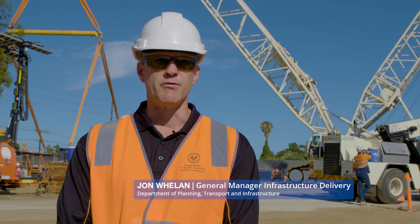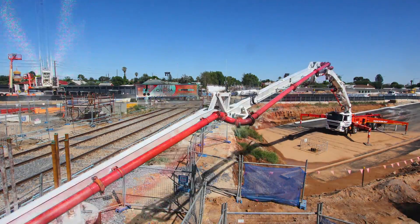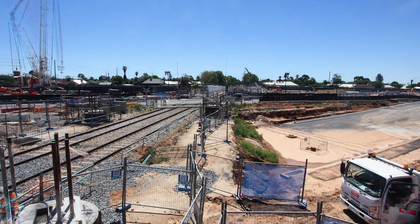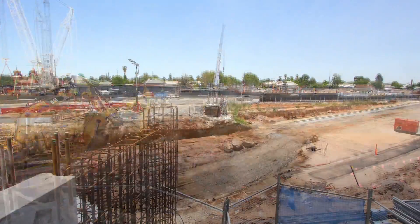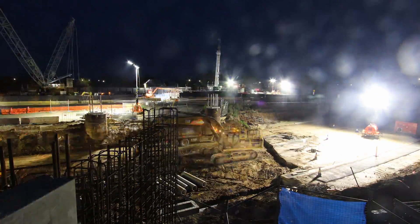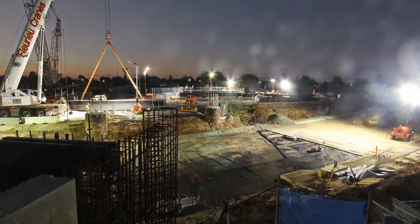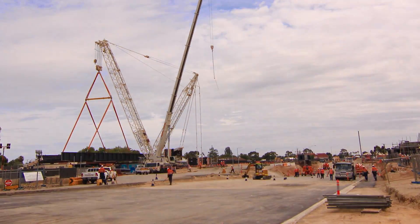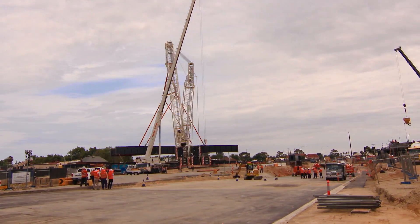During recent January, we've had the whole Outer Harbour and Grange lines closed to undertake over 40 million dollars of work on our rail network to improve safety for our passengers and commuters. One of our prime jobs is installing the South Road rail overpass — they've successfully launched and lifted three bridge segments into place. It's been a success right across the whole rail network so far.